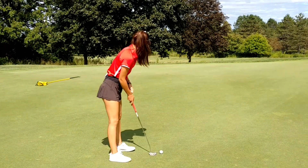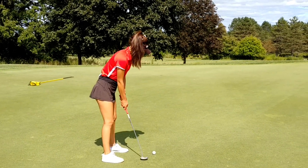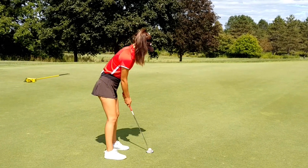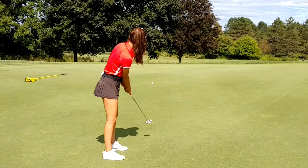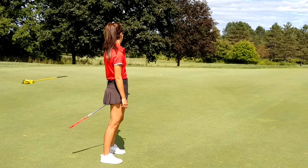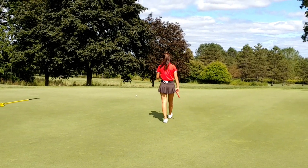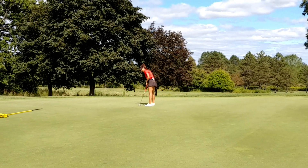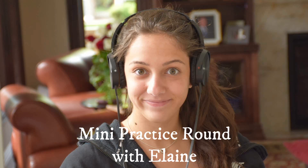So what do you see on this putt? Breaking to the left, on the right edge, uphill, and a little bit harder. I was breaking the other way. I thought it was breaking left to right as opposed to your right to left. Yeah, I don't know. Thank you.